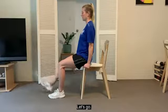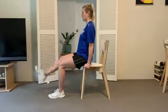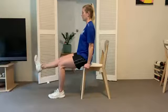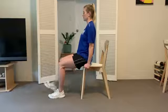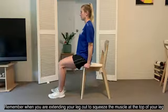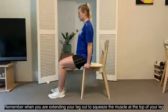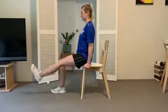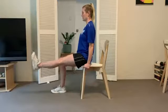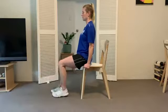Let's go. 1, 2, 3, 4, 5, 6, 7, 8, 9, 10. Now we're going to switch over to our left leg. Remember, when you're extending your leg out, squeeze the muscle at the top of your leg. 1, 2, 3, 4, 5, 6, 7, 8, 9, 10.